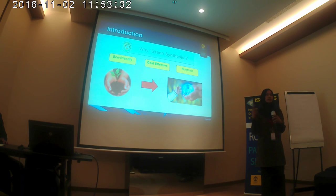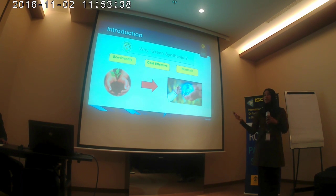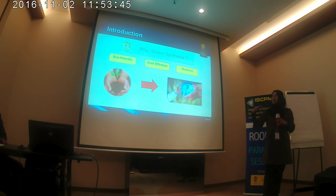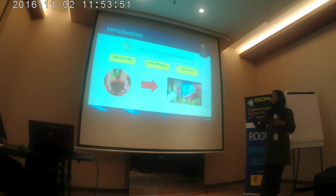As you know, commonly the synthesis of silver nanoparticles uses chemical compounds which are harmful to the environment. But, relatively due to environmental factors and the cost of production, green synthesis is perfectly used as the alternative to synthesize silver nanoparticles.